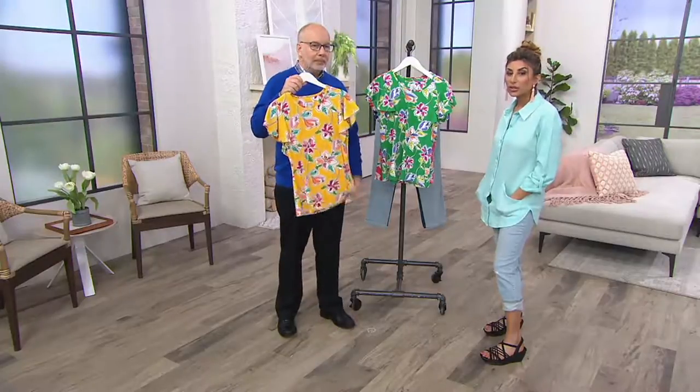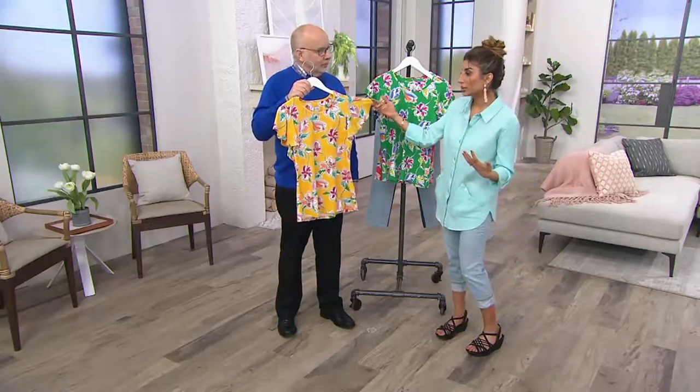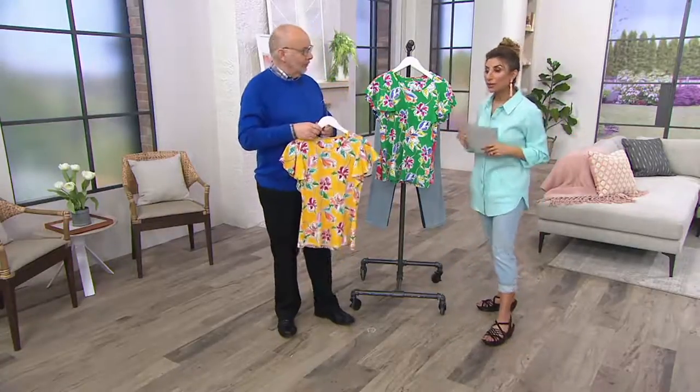I know we have a lot of short sleeves, we have a lot of elbow sleeves. This gives you a little more coverage than a traditional short sleeve. And it's fun. It's fresh. It's vibrant. We'll go through colors again, but we have to see it on Angela some more because it's so pretty.